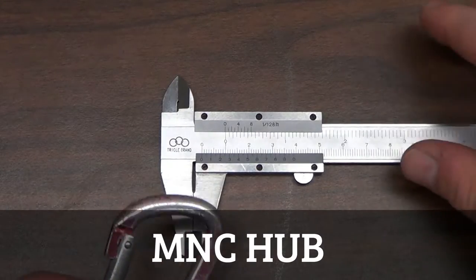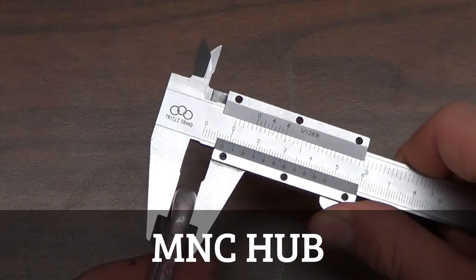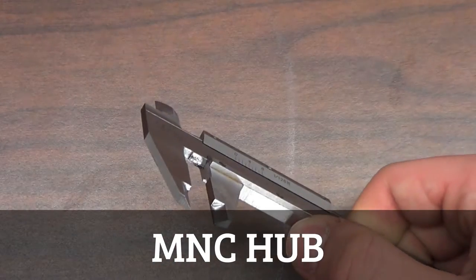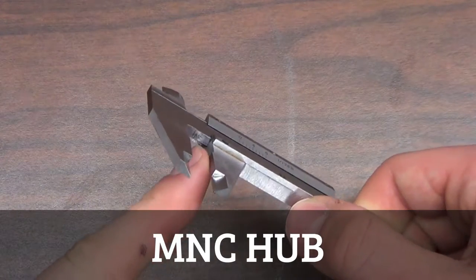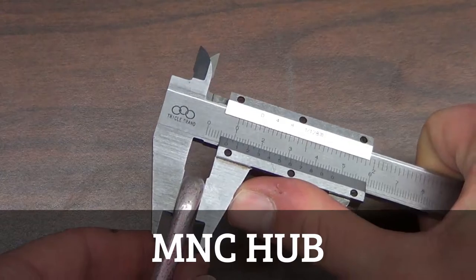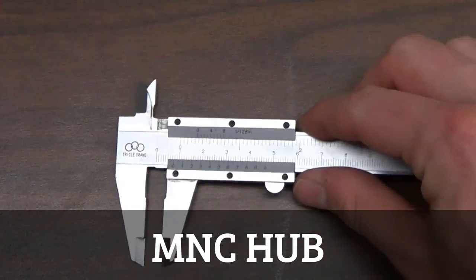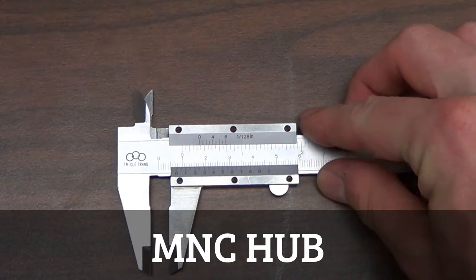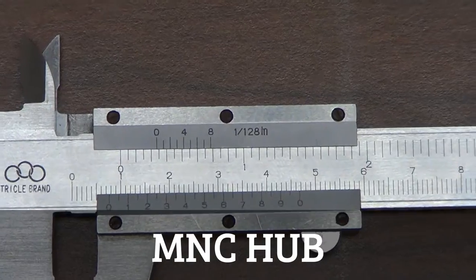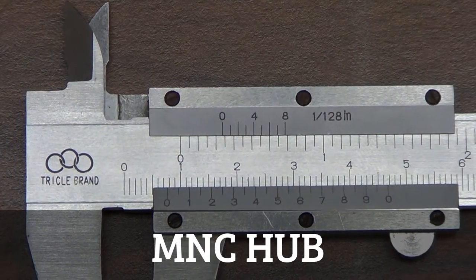We'll put our measurement object here between the teeth of the vernier caliper and close it. When measuring something there's a flat side, and we'll want to put our device in that and then close it with a little bit of pressure. Then we're going to see what the measurement is. On the major scale, the question is where does the zero on the minor scale line up with the major scale.